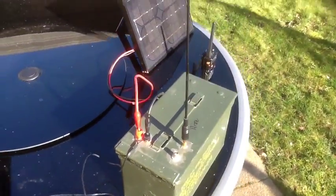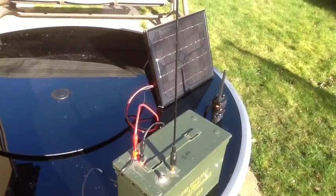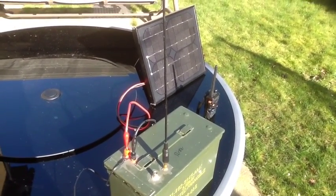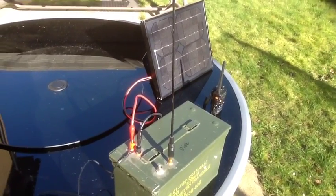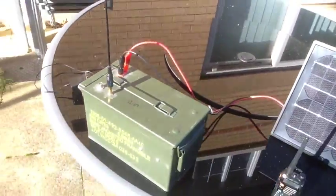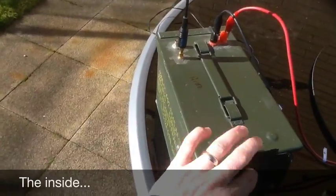I really designed this for the purpose of setting it up on top of a mountain, on top of a facility, hanging in a tree, or on a building — something to extend the range of these little walkie talkies in emergency situations. So let's go ahead and open it up and take a peek inside.